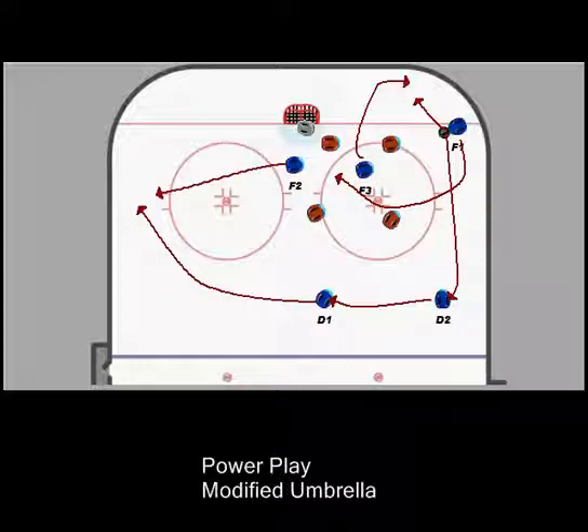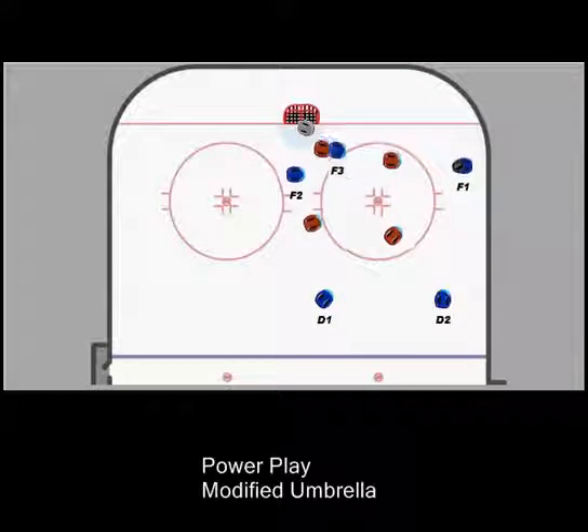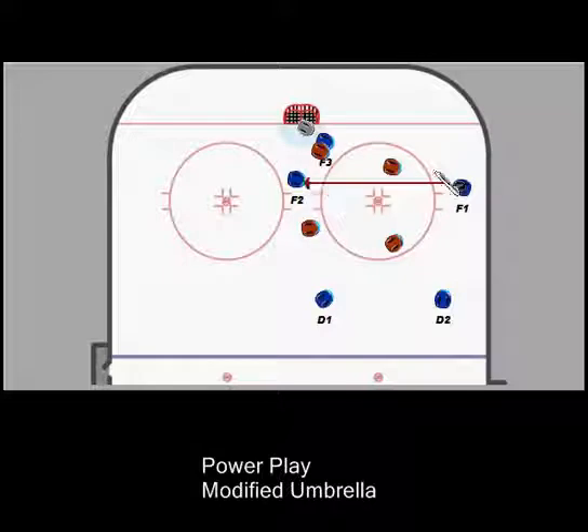So we can just keep moving the play back and forth from side to side, looking for the good opportunity. This defenseman's too low, this defenseman's too high, this defenseman is covering the net front forward, and we leave F2 open in the middle of the ice. If that play is there, we try to get that pass straight across for a good shot on goal.